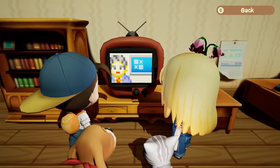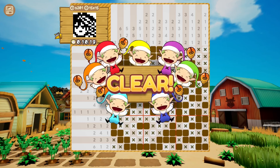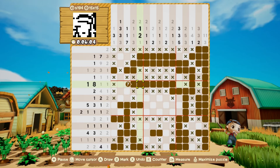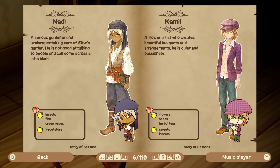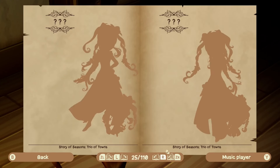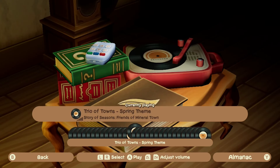Hi guys, Josh here and this is my review of Pixel Cross Story of Seasons, releasing for the Nintendo Switch and Steam on February 27th, 2024. This game is developed by Score Studios, who's behind the Pixel Cross series, it is published by Rainy Frog, and it is first and foremost a game of nonogram puzzles, sometimes also known as Picross. It does feature characters, music and other elements from the Story of Seasons franchise by Marvelous. I was provided with a review key for the game, so I had the chance to play it quite a bit in the past week.